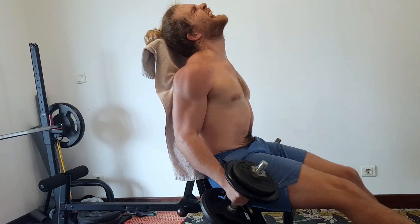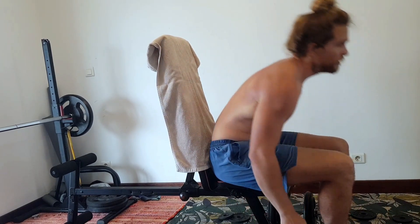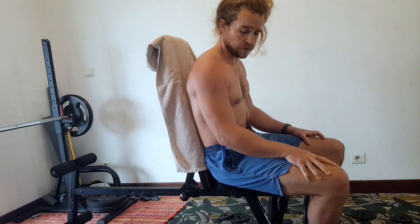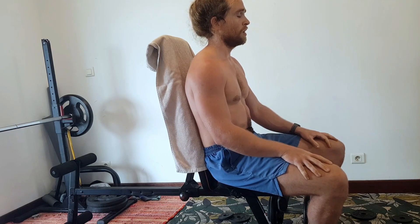In this video, I'm going to give you three signs you might not be really training to failure. Apologies for the lighting and camera angles on this, but I thought it would be most authentic to use real recent training footage of my actual sets to failure to illustrate this, rather than staging sets for this video. We're keeping it raw and uncut.